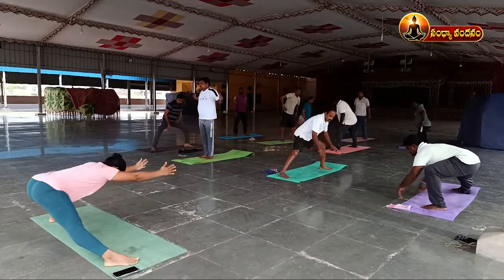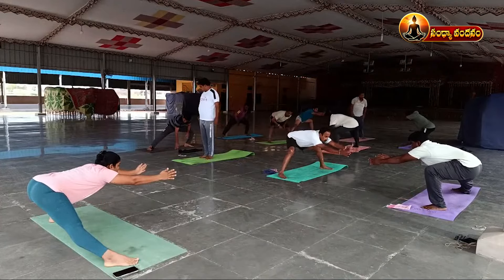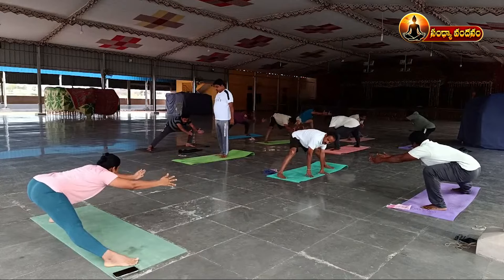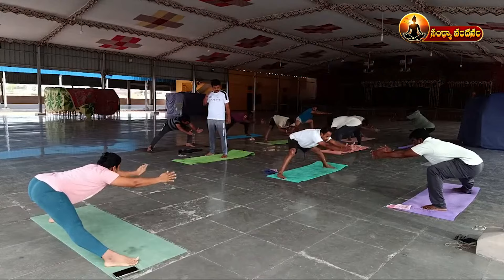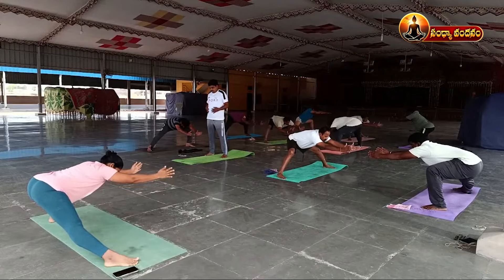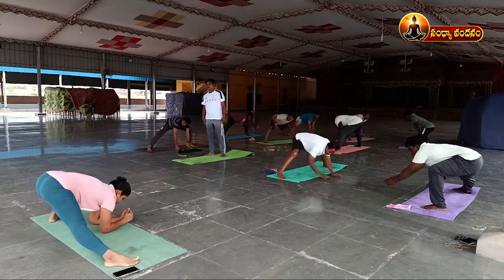One, two, three, four, five, six, seven, eight, nine, ten. Then take elbow support.